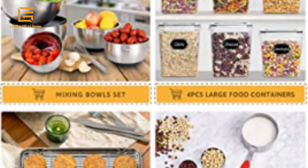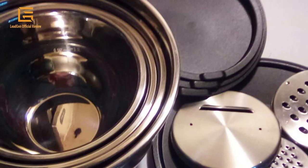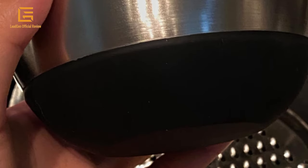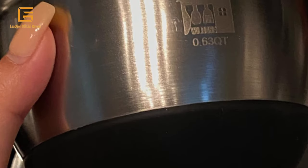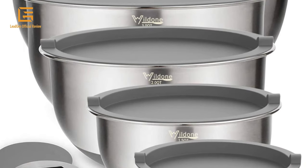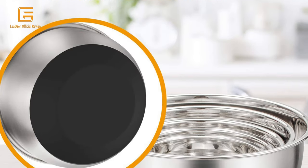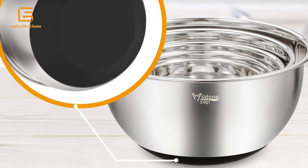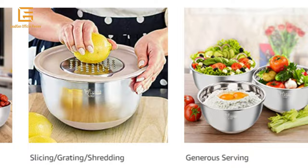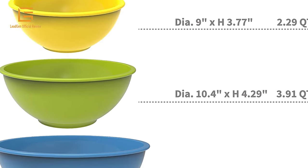A silicone non-slip bottom keeps the stainless bowl steady on countertops when beating and whisking. Users can mix, beat, or whisk ingredients with little mess, as the wide deep bowls have high walls to prevent splatter. Convenient to use and even easier to clean, these bowls can be cleaned easily by hand with water and soap or in the dishwasher. Lids and graters are hand wash only, as using the dishwasher would deform them. The bowls are safe in the refrigerator, freezer, and preheated oven. Package dimensions: 16.18 x 11.57 x 8.39 inches.